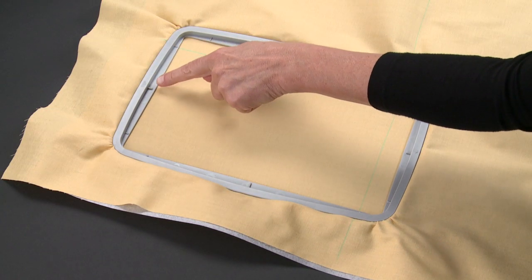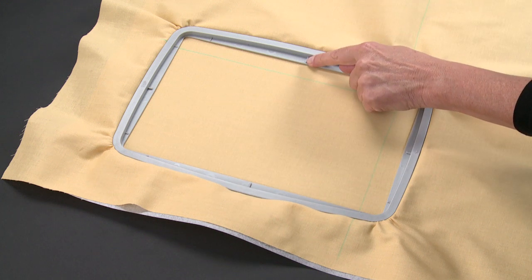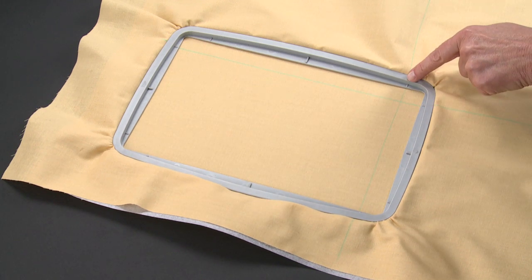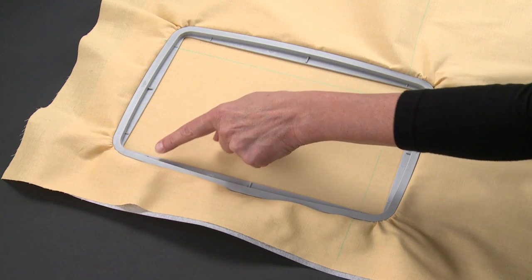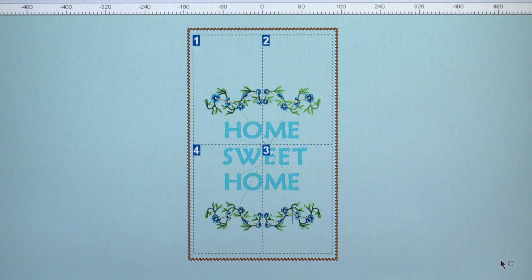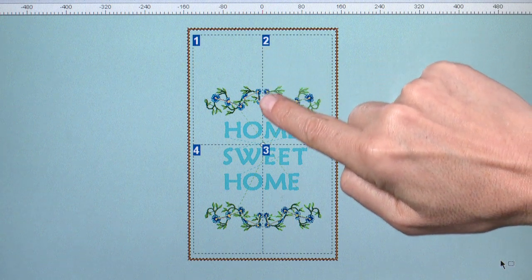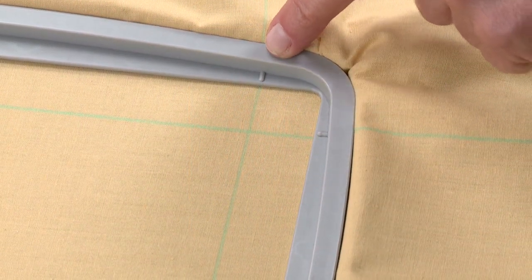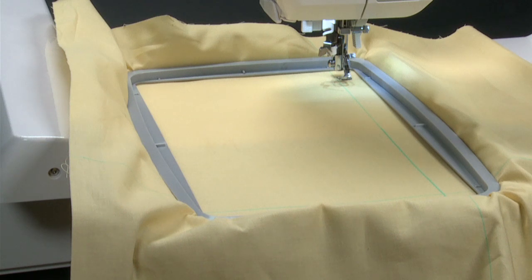There are two types of markings on the inner hoop. One type, symbolized by long straight lines, defines the center of the hoop both vertically and horizontally. For multiple hooping, the second type of marking, symbolized by short lines near the hoop corners, defines the sewing area. These marks are referred to as guidelines. Guidelines are to be set on the horizontal and vertical cross lines on the fabric. The first section to be embroidered is hoop number one, also called data one. Notice the position of the cross lines for this section on the computer screen. Set the fabric and stabilizer into the hoop, aligning the cross lines of data one within the guideline markings on the hoop. Attach the hooped fabric to the embroidery arm of the machine.